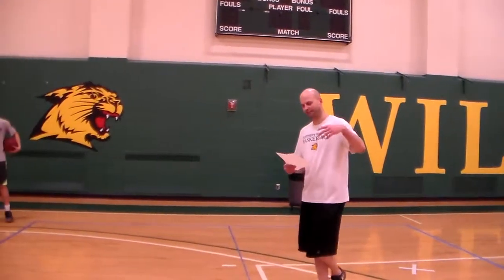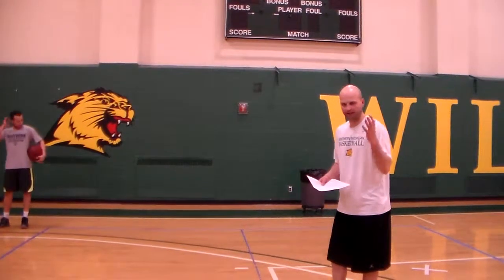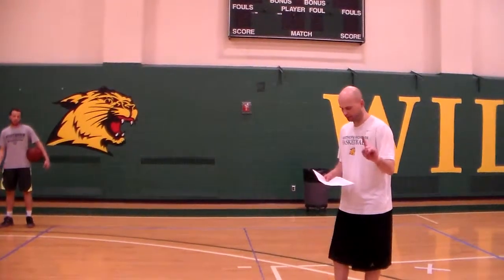This is Perimeter Series 10, called '16 in a Minute.' Your goal is to get 16 makes in one minute.